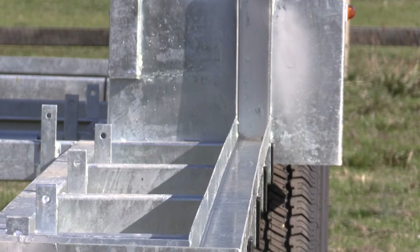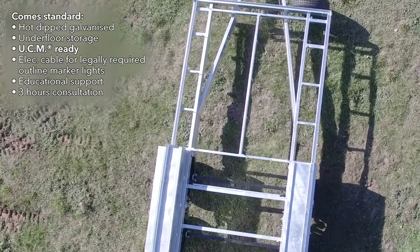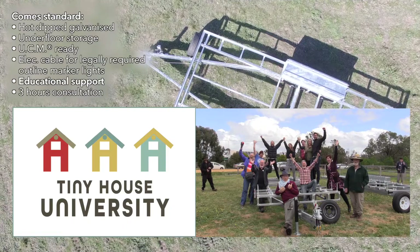It has all the usual features that we have with our trailers: it's galvanized, it has underfloor storage, it's a unified construction ready trailer, includes electrical cable for legally required outline marker lights, educational support, and three hours of consultation.